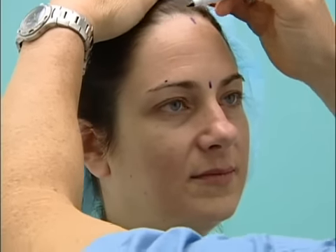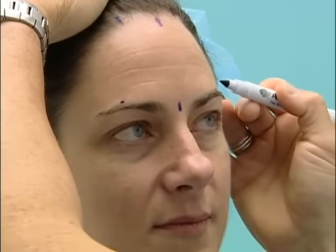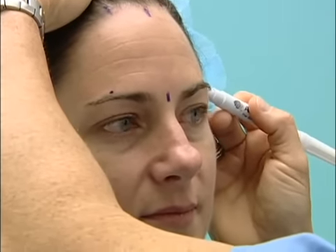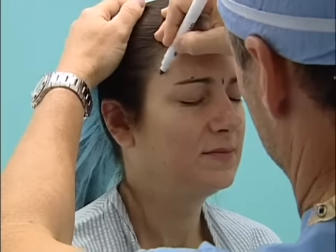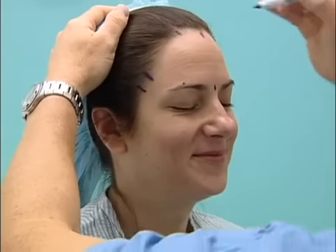We're going to make one incision back here, one incision back here, and the incision's going to go right in here. So everything's behind the hairline, and you have a lot of hair, so that's a good thing.